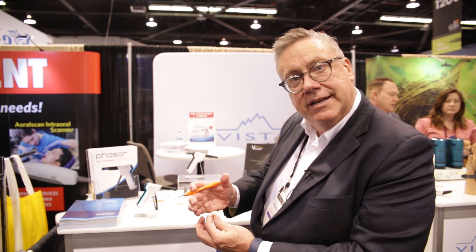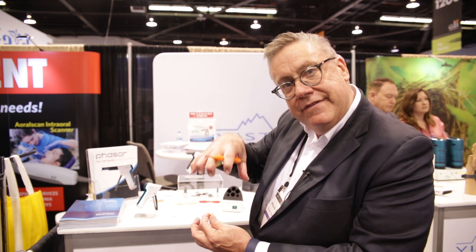It also is going to help improve the curing of the composite. So typically you're going to have a deeper depth of cure — the cure will be faster and more complete. This is something that other manufacturers are going to be recommending and you're going to be seeing a lot. So when you're thinking about warming up your composite, I hope you think of Vista Dental and the Phaser unit. Thank you very much.